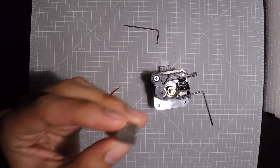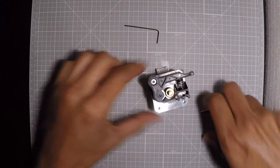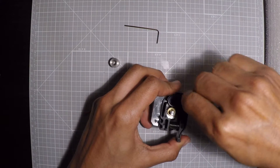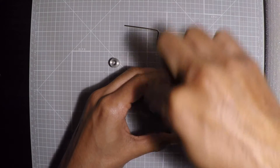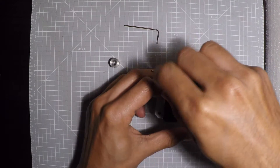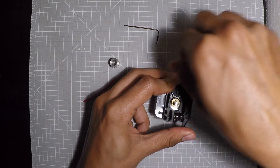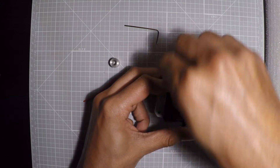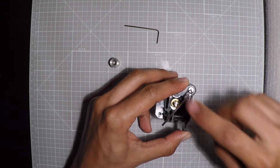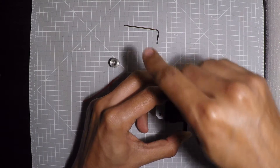Now we're gonna change it to this. First we're gonna take this screw off — I'm using the hex keys that came with the printer. Also, you want to be careful about this spring — don't let it explode on you.